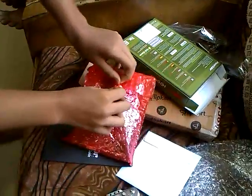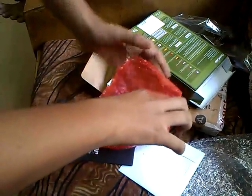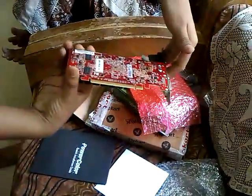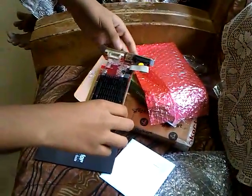Let's open this card. I'm holding it by its sides — you should not touch the circuits, as the moisture on our hands can spoil it.